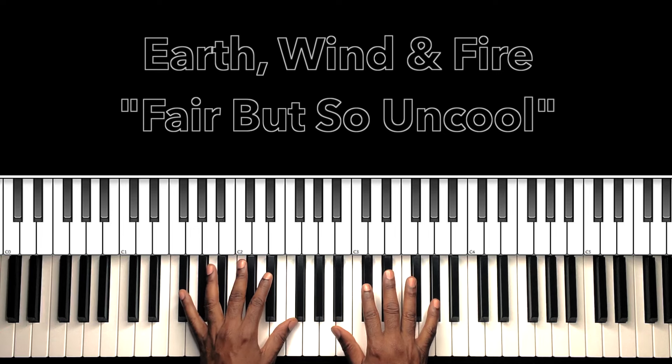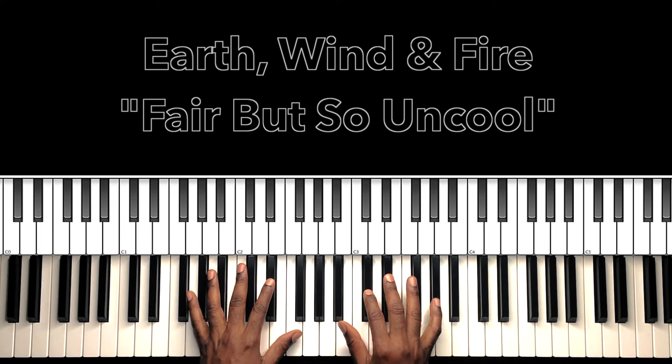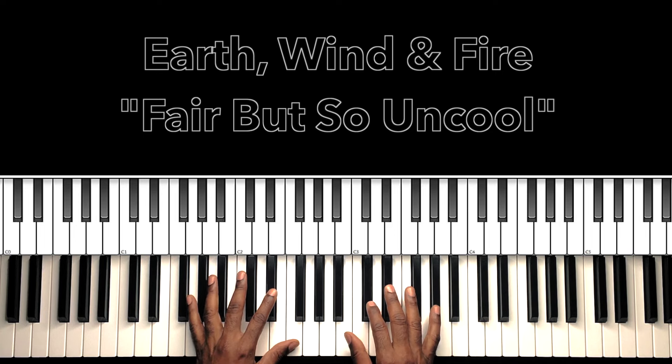All right, here we go. 'Fair But So Uncool.' Shouts out to Earth, Wind & Fire. Just a funky, funky, funky tune. It's just so unfair.